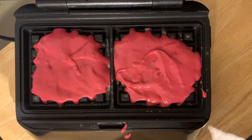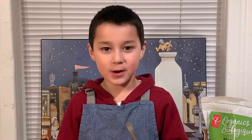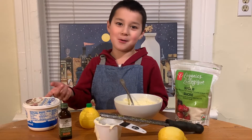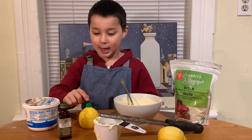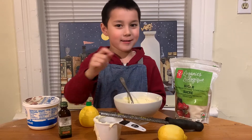I put it in the waffle iron. Now, for my favorite part — the mascarpone cream. What you'll need is, of course, the mascarpone, and then sugar, lemon, vanilla, and then lemon zest.